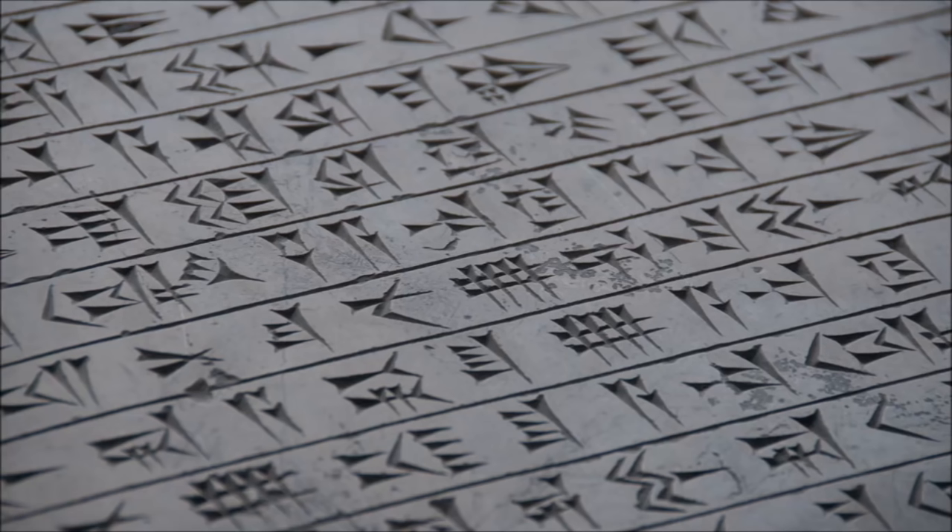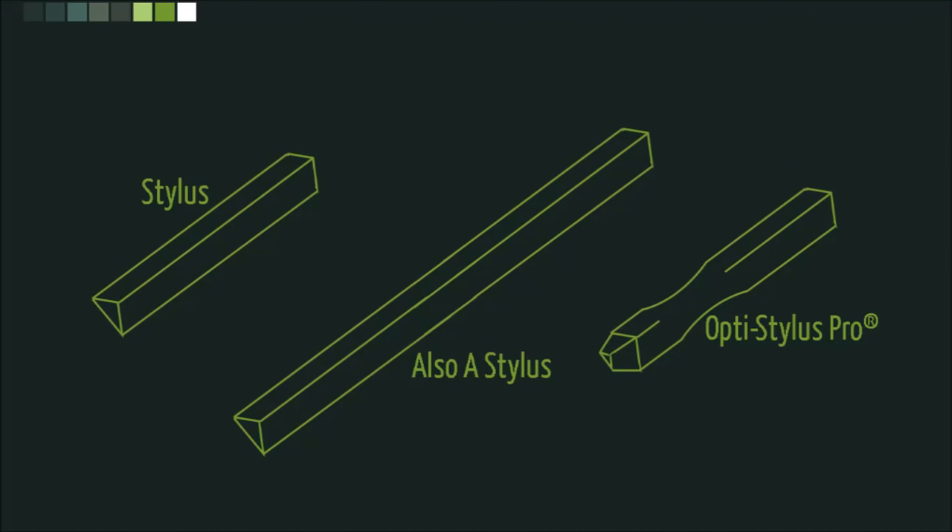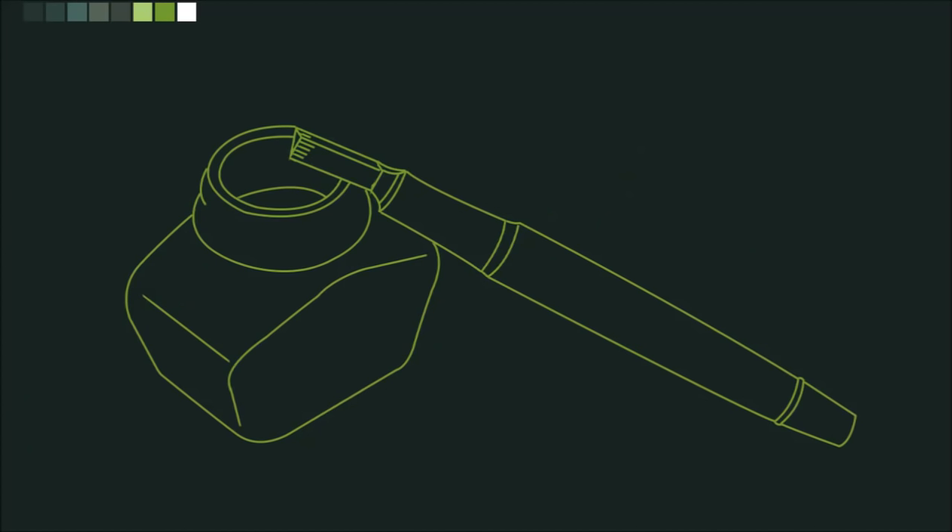Using a unique tool to write our conscript limits our options. We are just going to refer to this tool as a stylus from now on, because that is what it is. Now, if we simply gain our influence from cuneiform we aren't thinking for ourselves. We want to retain our originality, so we aren't going to press our conlang into clay or carve it into stone. We are going to do this the hard way — we are going to use ink.